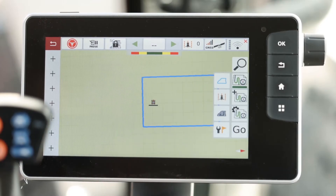Up in the cab, we're ready to create our new task. We'll start this by navigating to the map screen. From the map screen, we'll hit the task button.